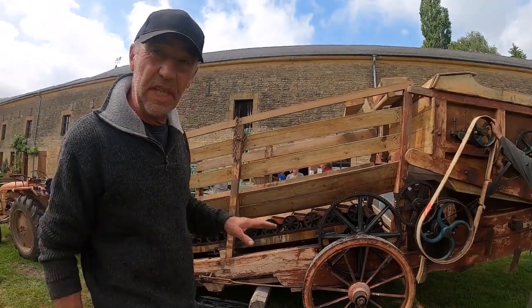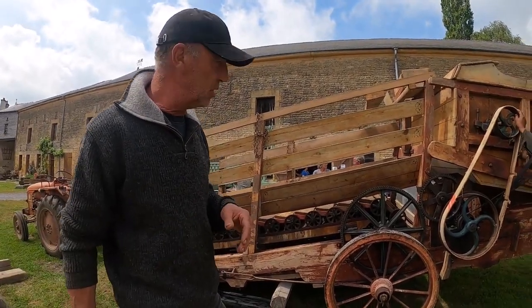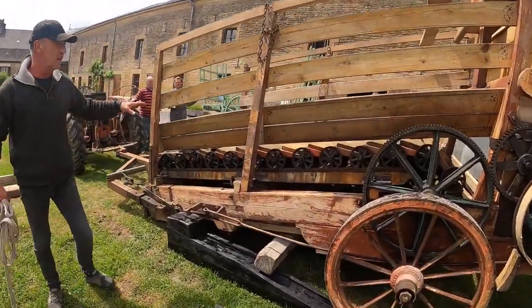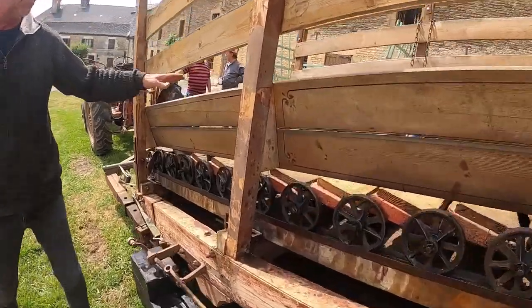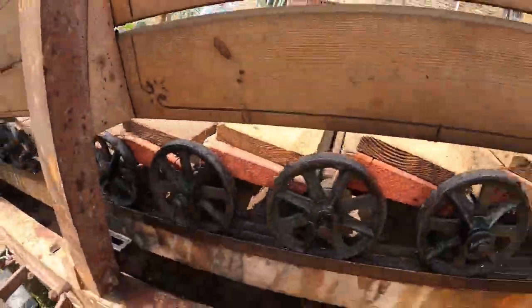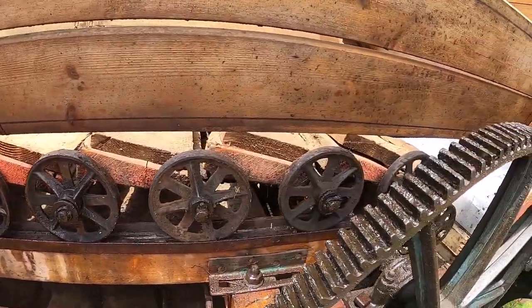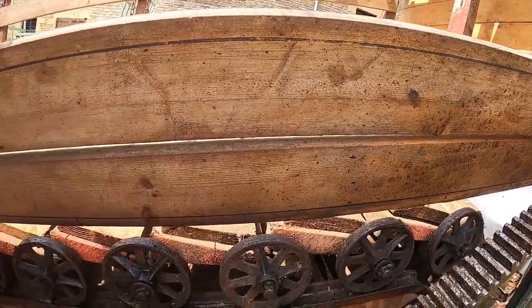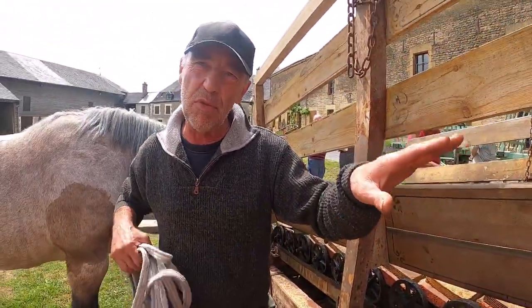Le fonctionnement, c'est de la traction animale. Tu vois ici, on voit le tapis ici. Le tapis est monté sur des roulettes. Le cheval monte à l'intérieur et le tapis va bouger, et le cheval va se rattraper au fur et à mesure.